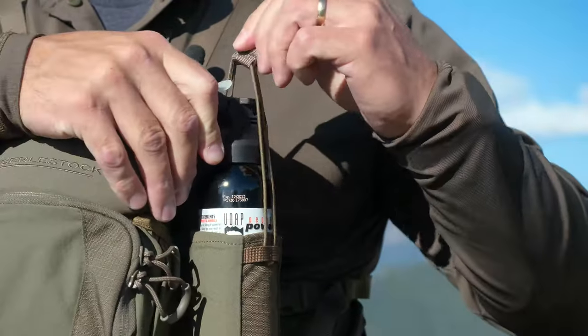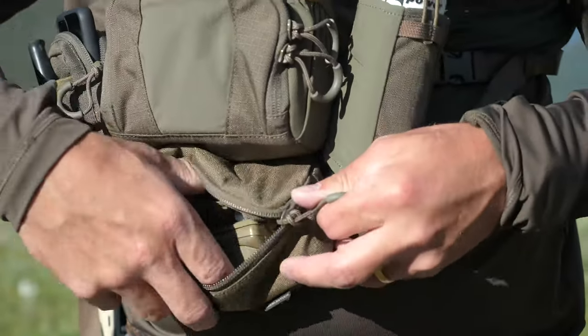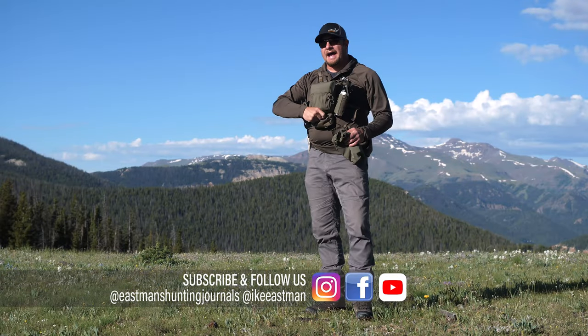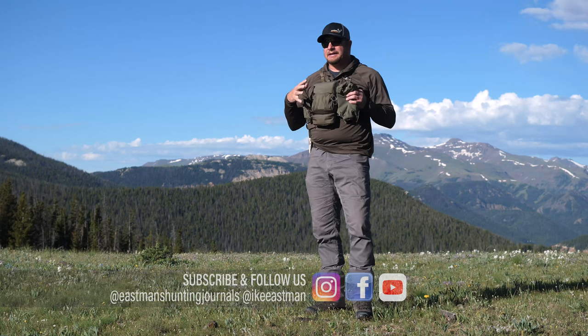As you can see, I have bear spray. I have a pouch that has my GPS and a call in it. I have a lower pouch — you can put a wind checker in there. I have a flashlight in there. Just the things that you want to make sure you have, even when you drop your pack for that last 200-yard stalk, you still have everything you need.